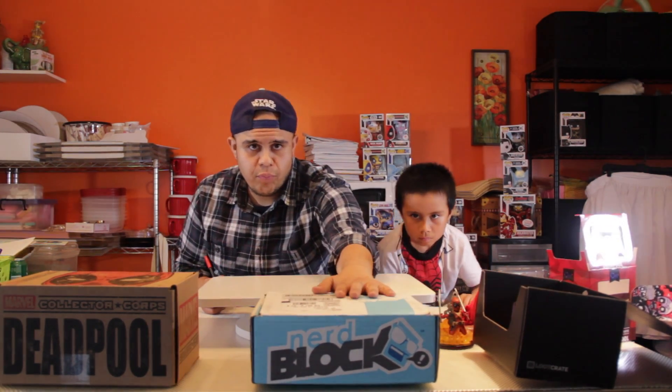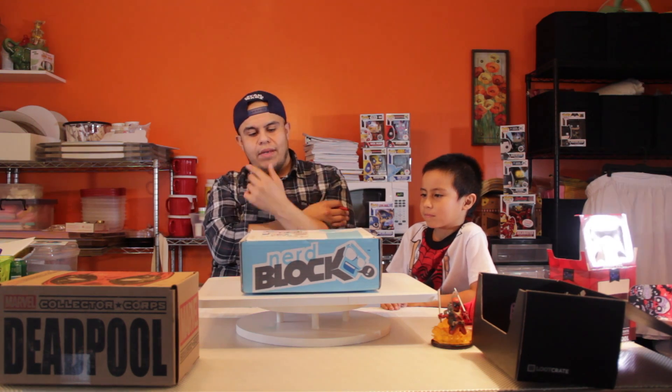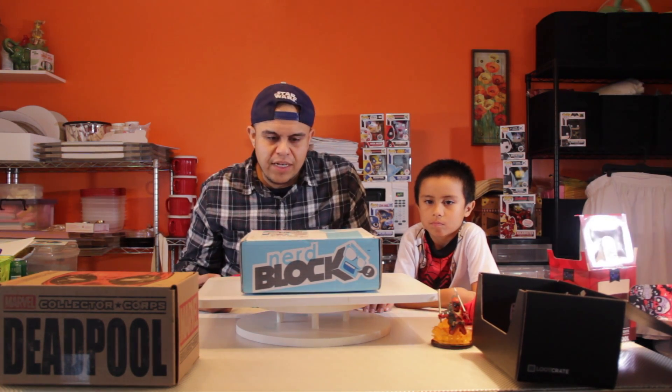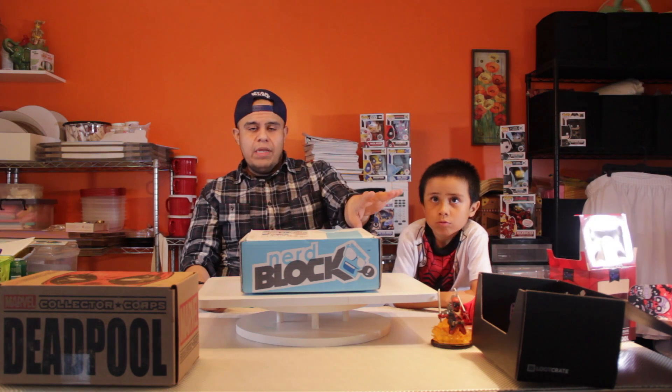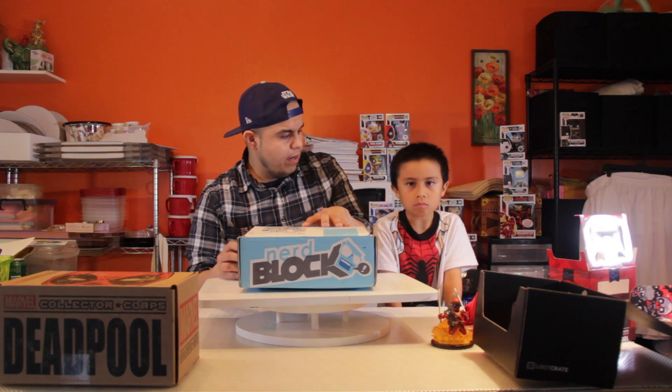We'll be grading this on a five-out-of-five star system. Since Ryan Reynolds is Canadian, Deadpool is shot in Canada, and NerdBlock is from Canada, we're going to go ahead and put up five maple leaves out of five. Our next box is NerdBlock. This is my second experience with them — the first time wasn't great, I didn't really like their customer service and the stuff in the box was sort of gimmicky. This one's going to be a total surprise — ready for this? Do the honors.